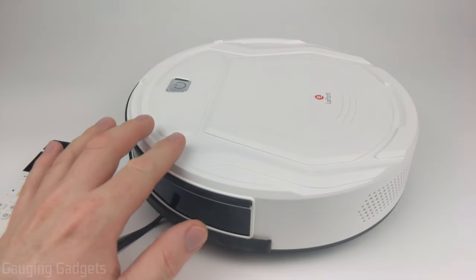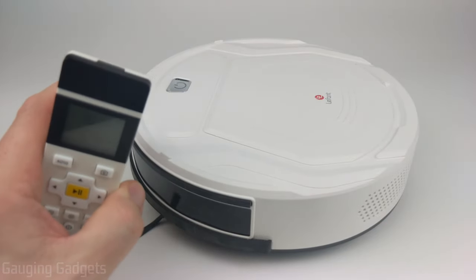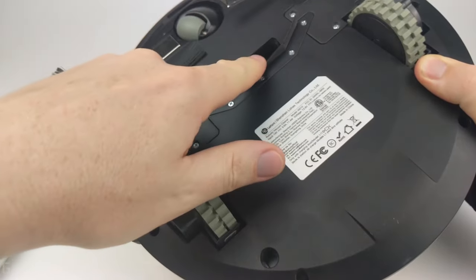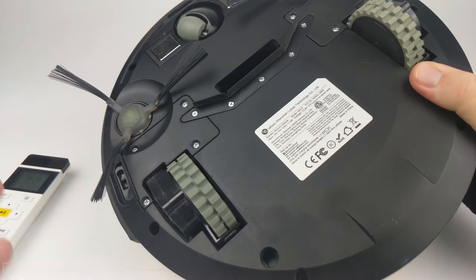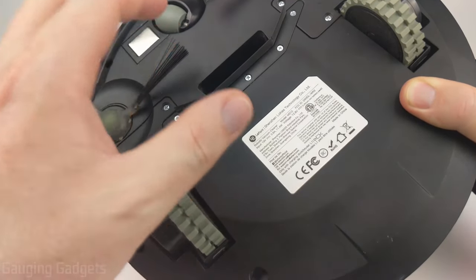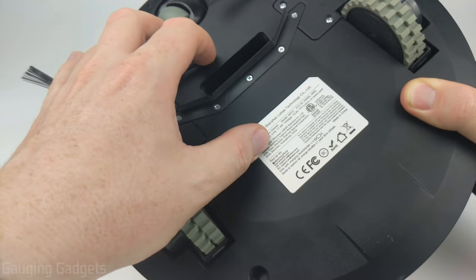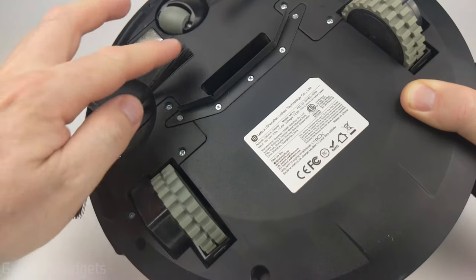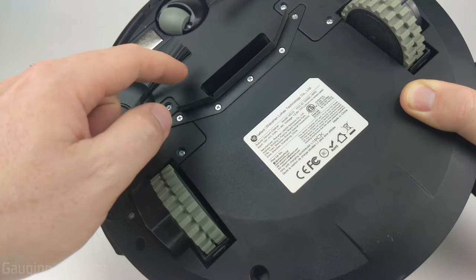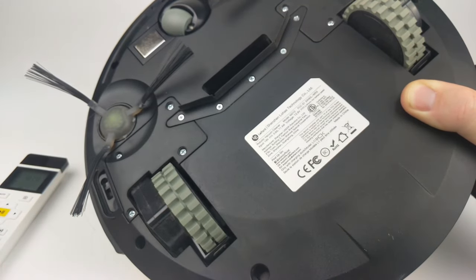On the high suction setting the vacuum is pretty loud, but that's a trade-off for more suction power. You can switch between three speeds — low, medium, and high — and the volume will decrease accordingly. The lack of a brush can actually be a benefit: things don't get caught in it, leading to less maintenance and less risk of breaking the vacuum. This makes it especially good for pet owners, and wires or heavier items on the floor are unlikely to get sucked up or tangled around a brush.